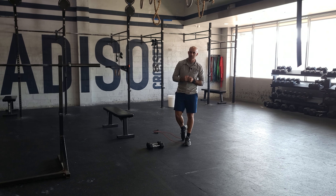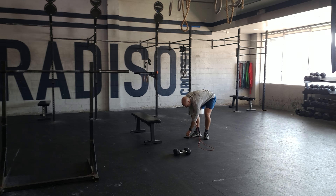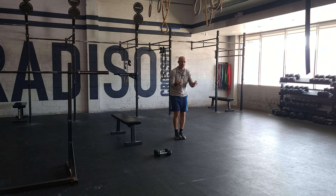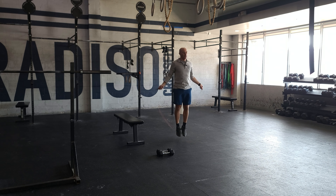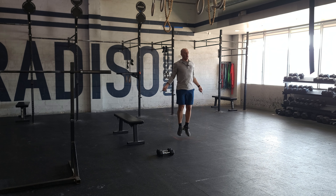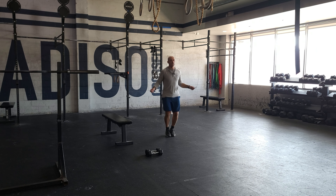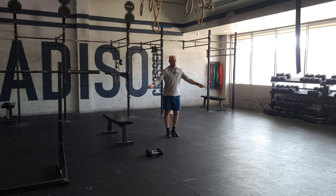The last thing we have is double unders. Remember, double unders is a skill, so focus on developing good movement. Start with good controlled singles; as you get better, try to work a double in. The goal is to keep the rope moving. Try to avoid dropping your chest or keeping your arms out really wide when you're doing singles — the singles should feel nice, with chest tall.